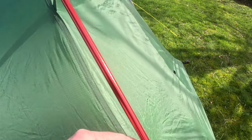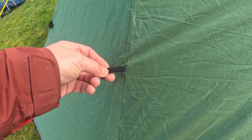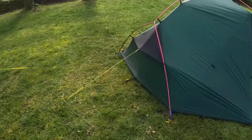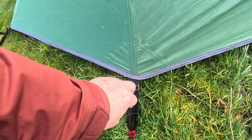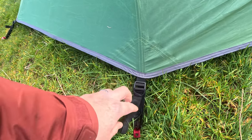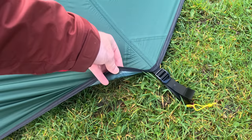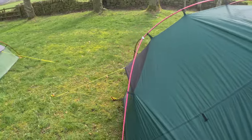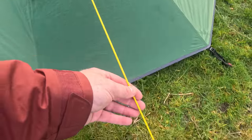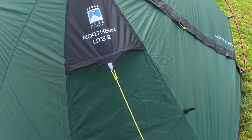It looks like they're using the same clips on both tents. The elasticated toggles are a little bit thinner on the Terra Nova Northern Light — just to save micrograms. The adjustable pegging out points are very strong and the same on both tents, with each point reinforced with tape seaming underneath for waterproofing. In fact, all seams are fully taped on both tents. The Northern Light uses a thinner Dyneema guy line, which is incredibly strong, whereas the Panacea uses standard Wild Country guy lines.